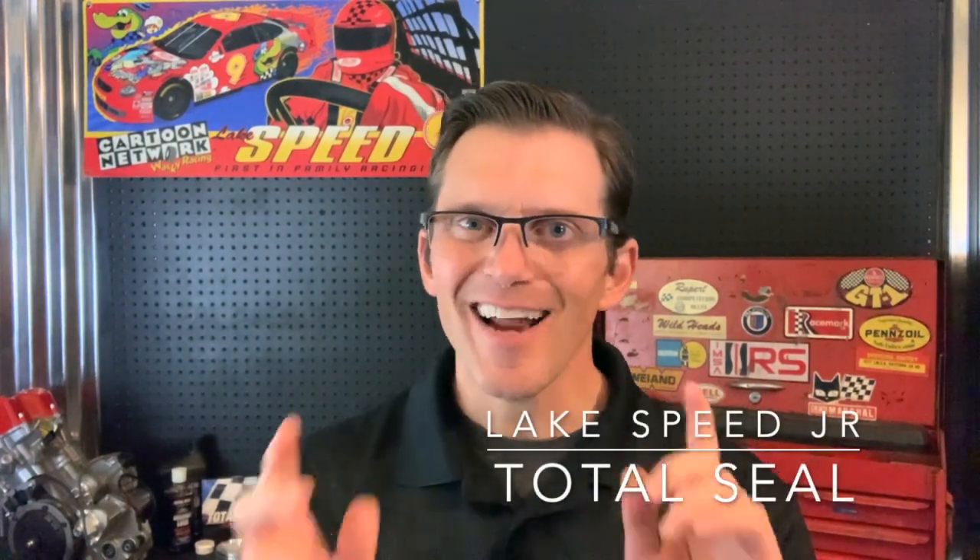Hi, I'm Wake Speed Junior from Total Seal Piston Rings, and I'm back with another Speed Shop Tip.